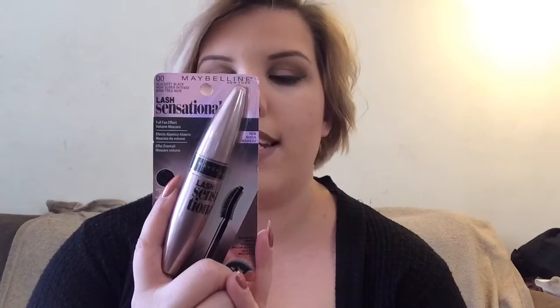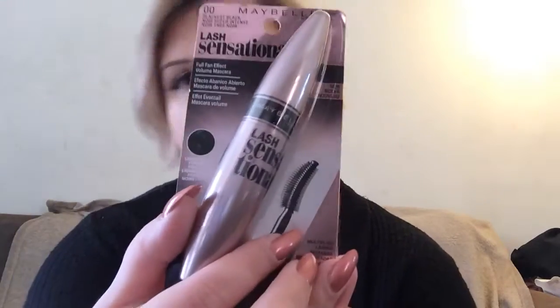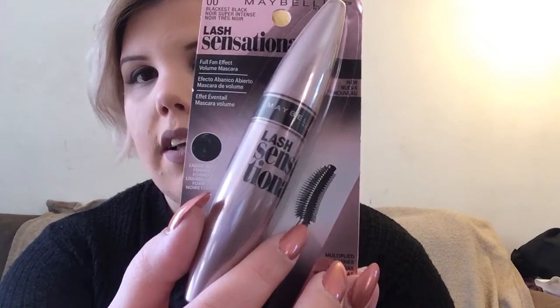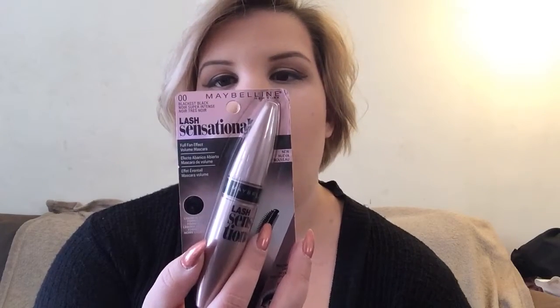Second of all, I wanted to do a first impressions on a new drugstore mascara. This is the new Maybelline Lash Sensational in Blackest Black. It's a really cute tube, but if you notice from the packaging, the brush looks really similar to the L'Oreal Butterfly mascara, which I had and didn't really care for that much. But I really like Maybelline mascara, so I thought I'd give it a try anyway.